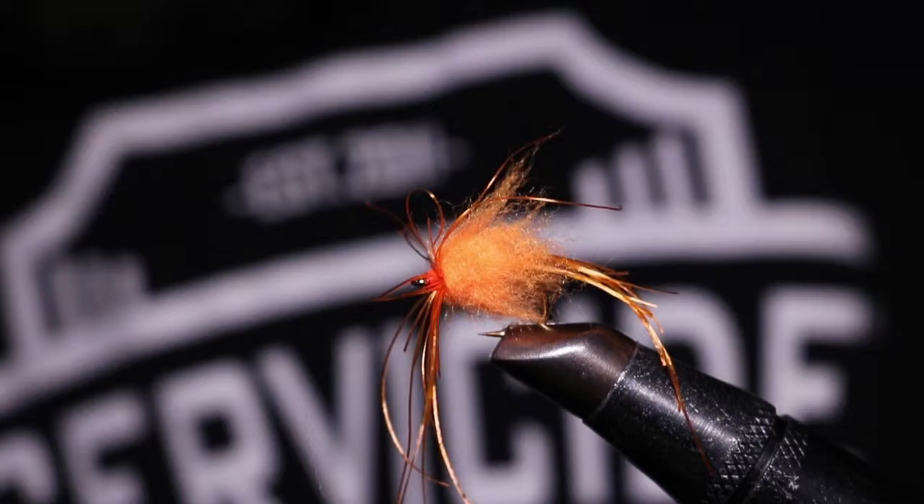Hey guys, Jeremy with AnglerPros here. Today I'm going to show you how to do a Senyo Shaggy Dub Egg.